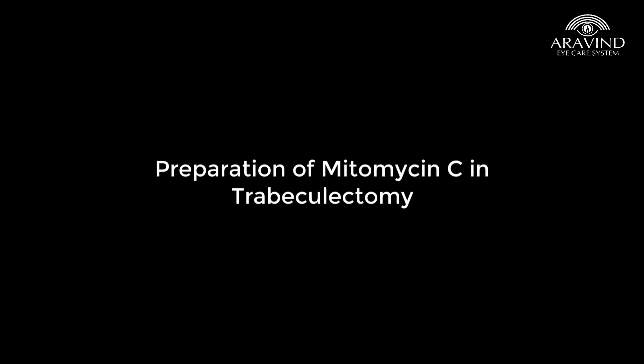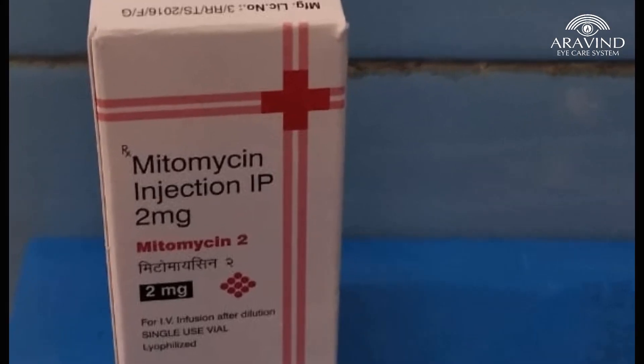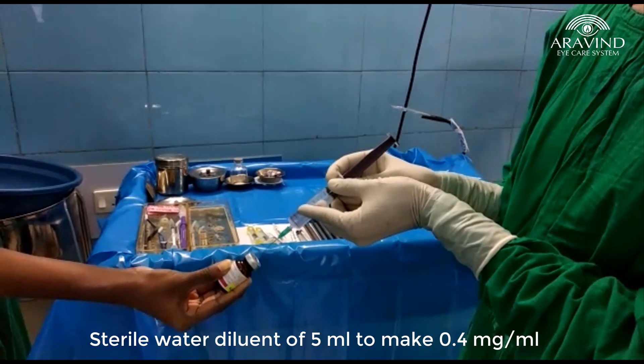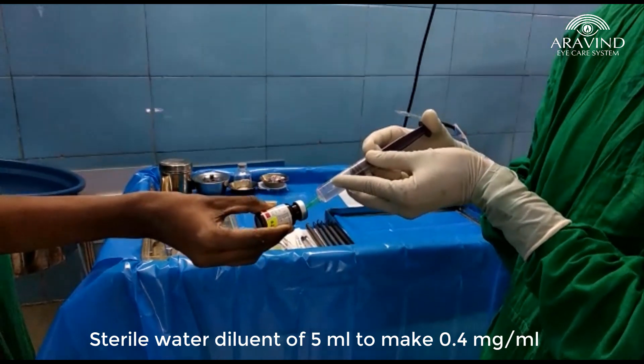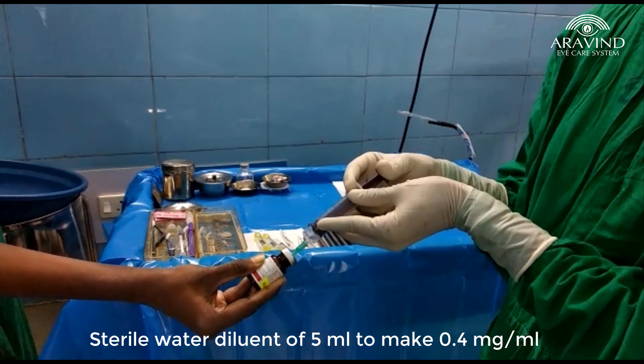Preparation of Mitomycin in trabeculectomy: the drug is available in a vial as a 2 mg lyophilized powder. It is reconstituted with sterile water diluent of 5 ml to make 0.4 mg per ml, or in 10 ml to make 0.2 mg per ml.